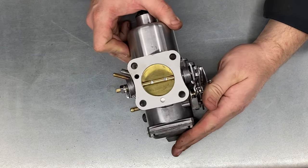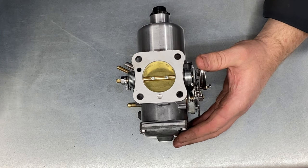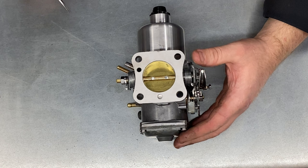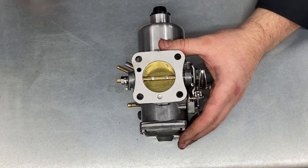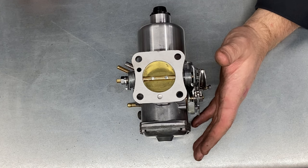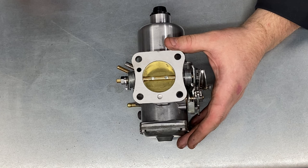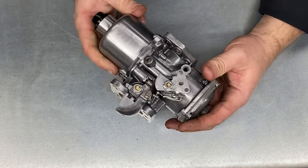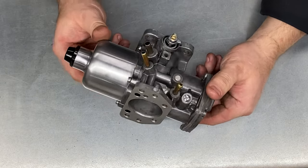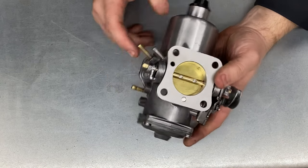The purpose of making this video was really to let people know who have got a rebuilt SU the initial settings, or how to set the carburettor up so that when you install it on your A series engine it will at least start and run. There's lots of information out there that's a little bit misleading, so what I'm going to try and do is attempt to show you how to look over your carb and then give it some initial settings so that you can actually use it and it will start on the engine.